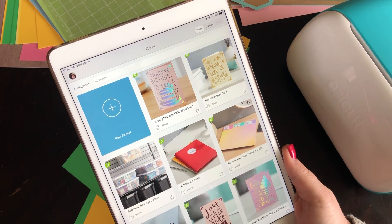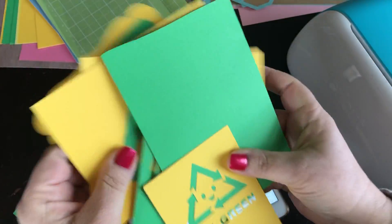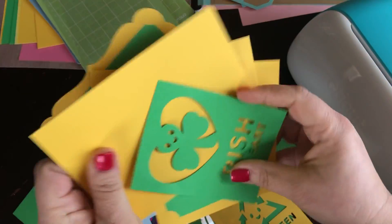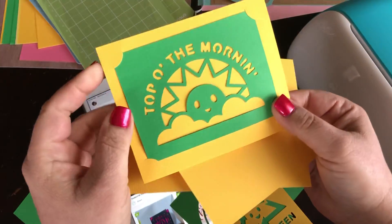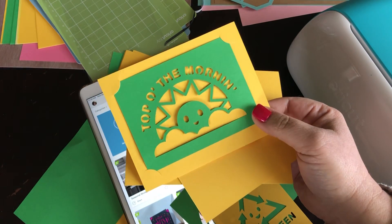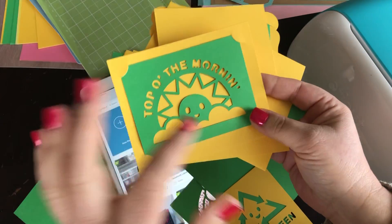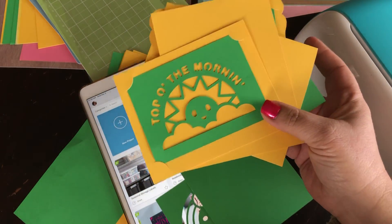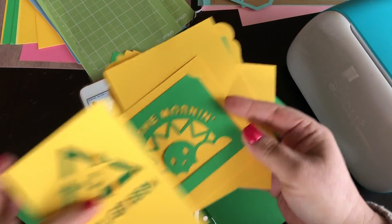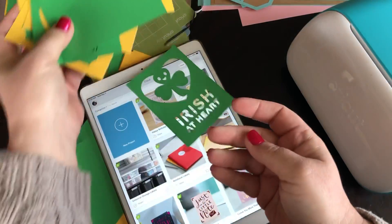Today we made some really adorable St. Patrick's Day cards — little tabbed cards. These are going to be able to be cut on any machine, not just the Joy, but also the Explore Machine or Maker. I wanted to show you how to find these images in Design Space, how to resize them, and also how to change the color.